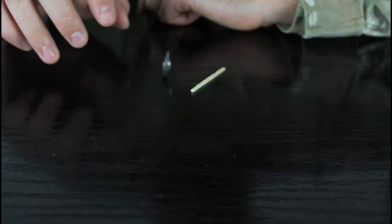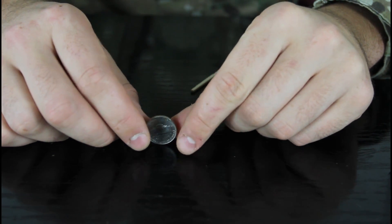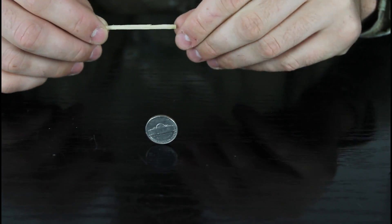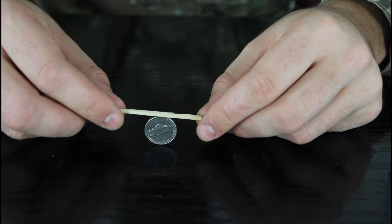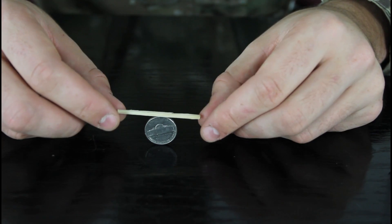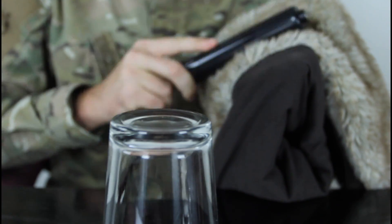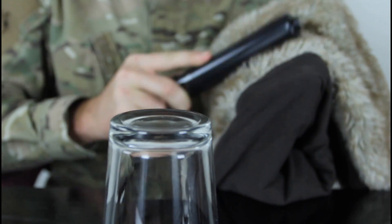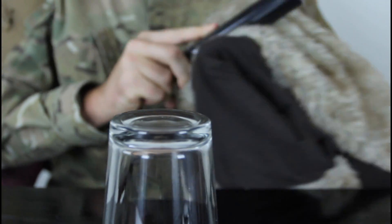First of all we're gonna set the coin on its rim. Let's say it's over here, and then put a match on top of it, and then put the glass on top of it. Then what you're gonna do is rub it against your hair or some fur — as you can see I don't have any hair, so I need some fur to get some static electricity.